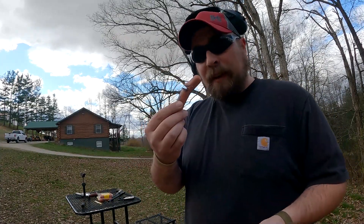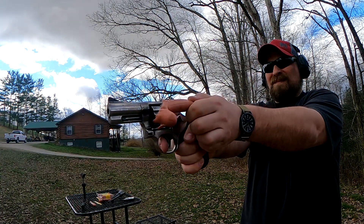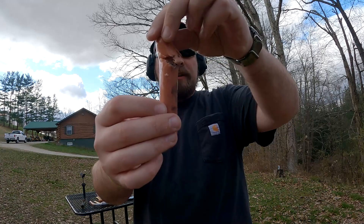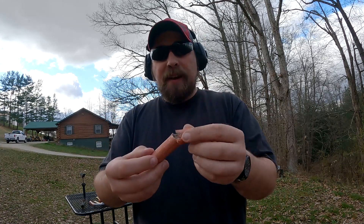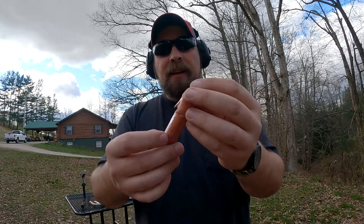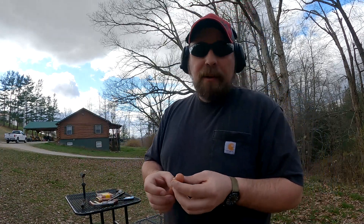I wouldn't want that to be my finger. I'm glad I had my glasses on — I felt splatter hit me all in the face from this thing. And you can see that's quite a bit more damage. I'm feeling like even though a hot dog's a lot softer than a finger, that right there would do some really, really heavy damage to a finger. And that was with 110 grain 38 Special.